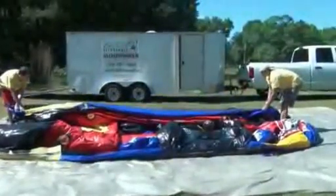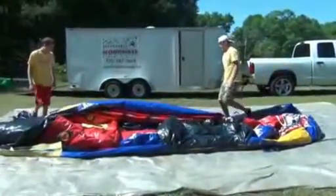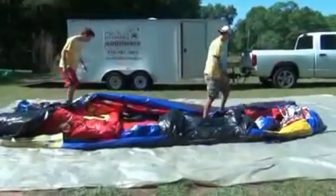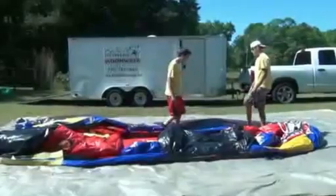This particular moonwalk folds in thirds, so you're going to fold it over once, walk on it, and get it as flat as you can. Then you're going to fold it over one more time on top of where it was first folded.